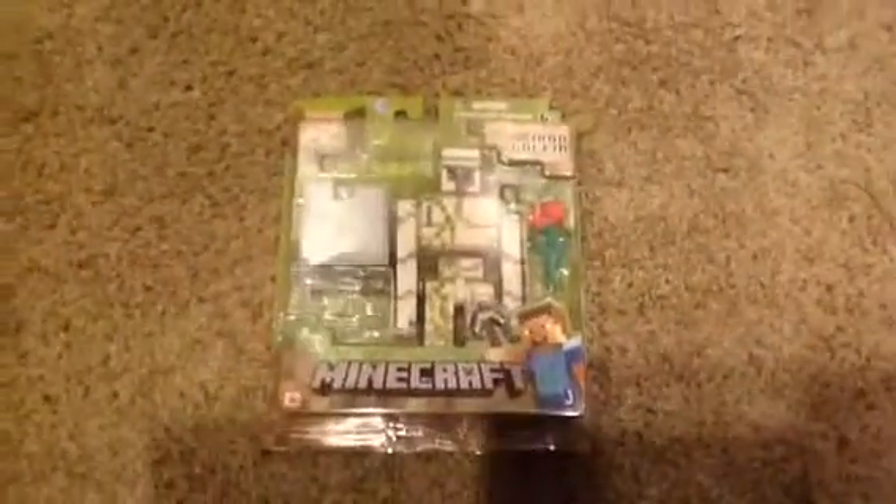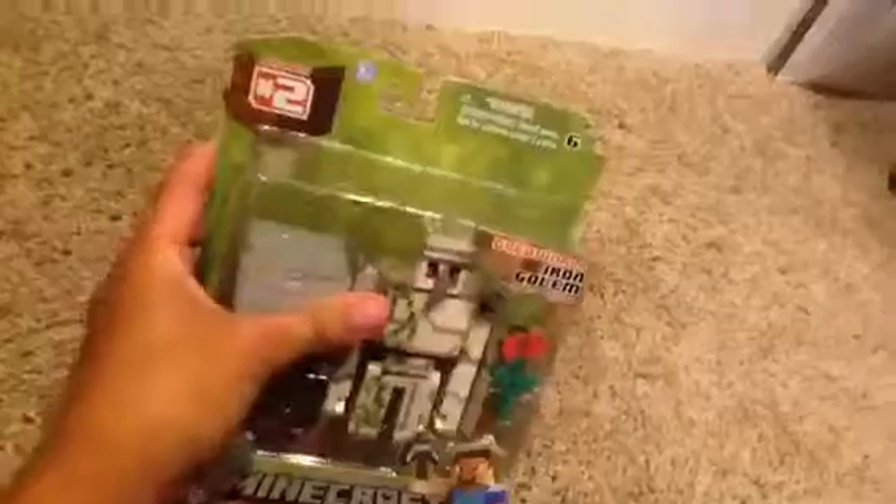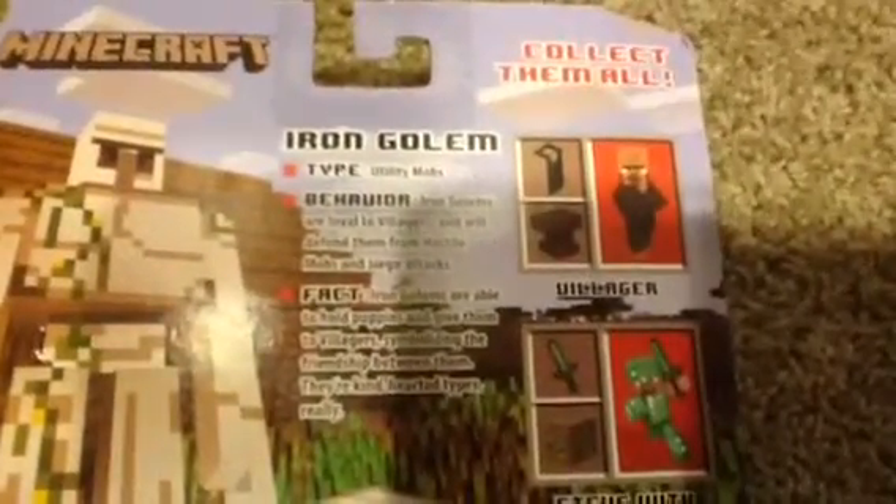Hey guys, today I'm making a video about unboxing — this is my first ever unboxing video. As you can see, it's an Iron Golem from Minecraft. Here's the back — you guys want to read this, just pause it. All right, let's get to unboxing. Here we go.